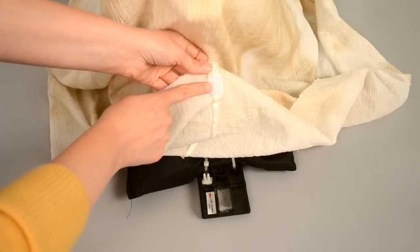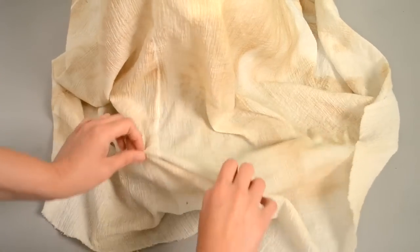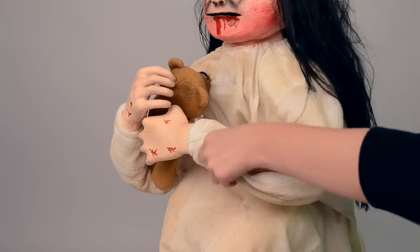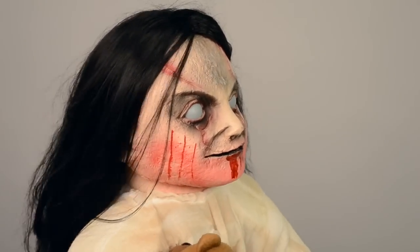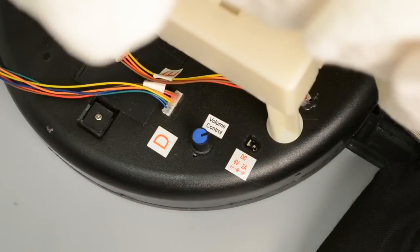Attach the hook and loop fasteners located on the back of the dress to the back foot with weight. Pose the arms as desired, using the photos on the packaging as a guide. Adjust the hairpins and hair as needed, as they might have shifted during shipping. Adjust the volume control knob located on the base as needed.